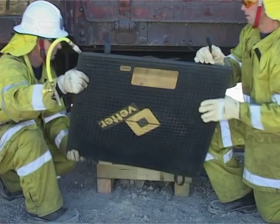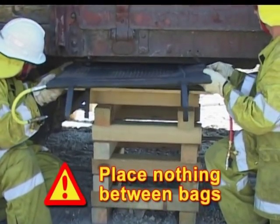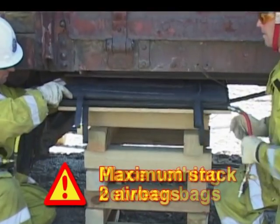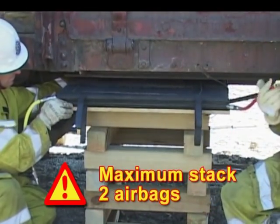If using two stacked airbags, nothing must be placed between the airbags, otherwise it may be ejected out. Never stack more than two airbags together.